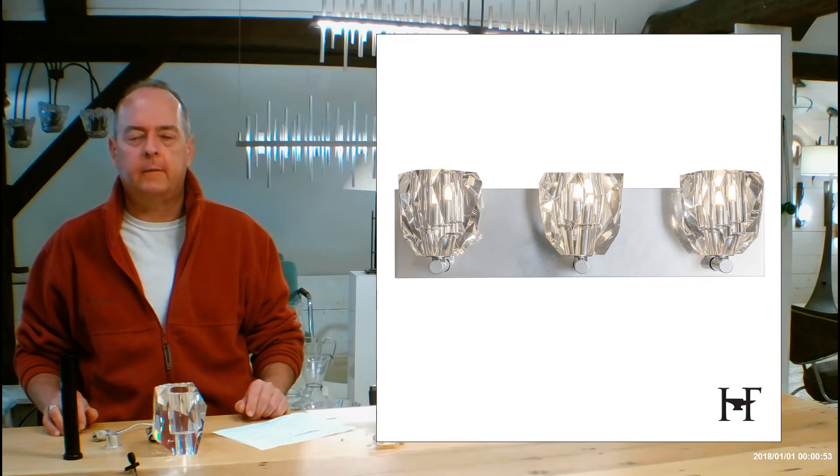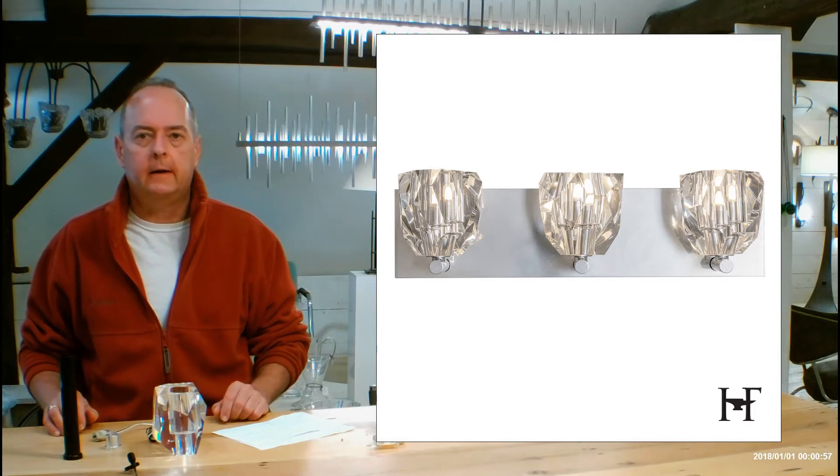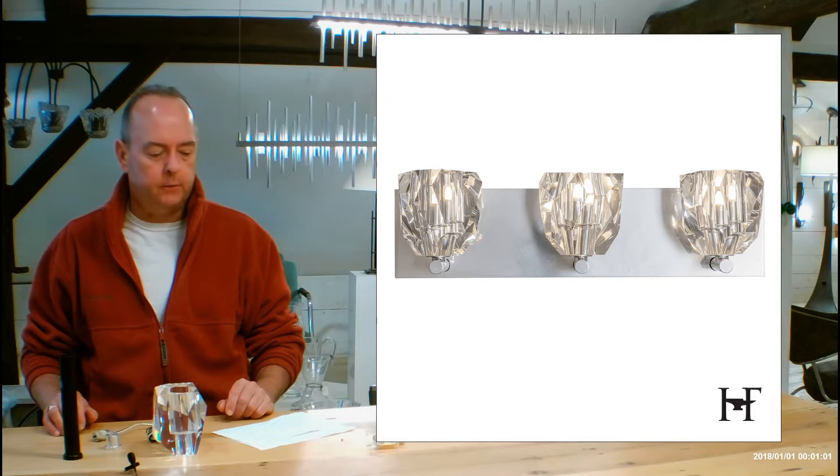Hi, I'm Christopher Dunnigan. This is HandmadeInVermont.com, and today we're talking about the Hubberton Forge Gatsby 3-Lite Bath Sconce. They call it a bath sconce, but you can use this anywhere — it's a beautiful fixture.